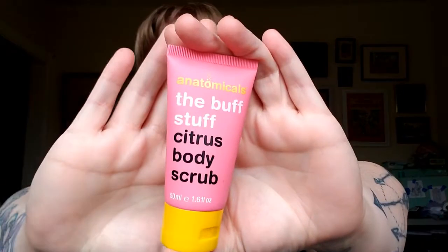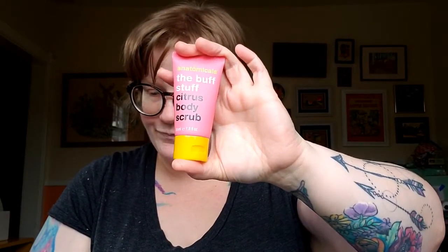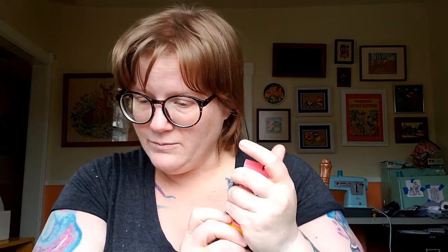It is very perfumey in here. The first thing we have is Anatomicals 'The Buff Stuff' citrus body scrub, and that is a nice size. The full size is $5.50. It says this body scrub buffs and polishes using walnut shells to gently remove dead, dull skin, leaving skin stimulated, energized, and smooth, all while being microbead and paraben free. You gotta be careful and don't scrub too hard — you don't want to leave little micro-abrasions because of the walnut shells.